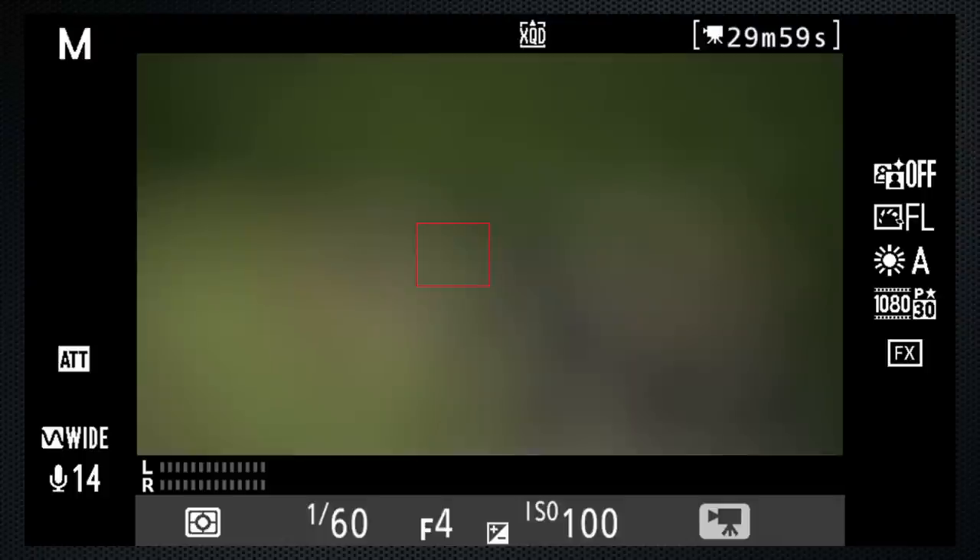I prefer this screen. It's a little cluttered, but it allows me to check audio levels using the meter at the bottom left.